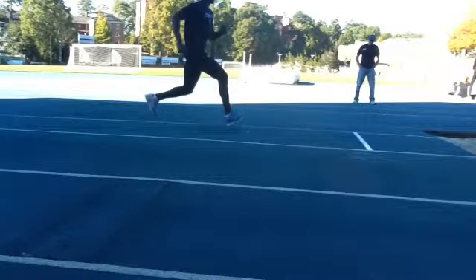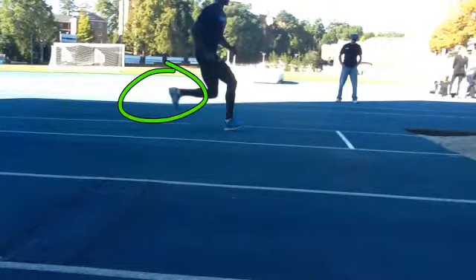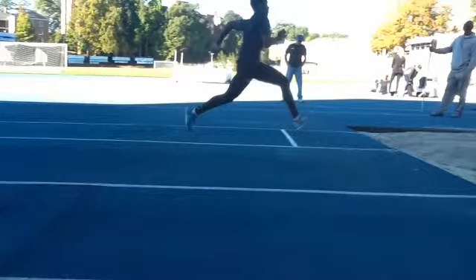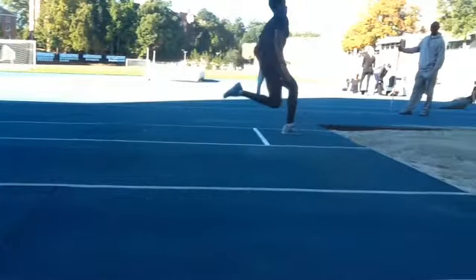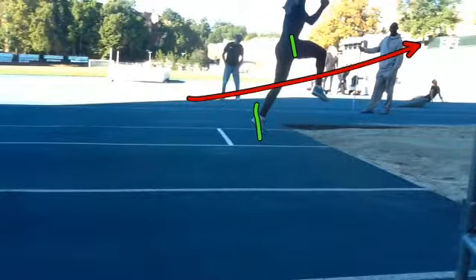On the takeoff foot, you keep the shin below parallel — or no higher than parallel. You swing it in low, you prep the foot with a toe above the heel, you contact that flat again — very nice. And then really good displacement to move out and not up.